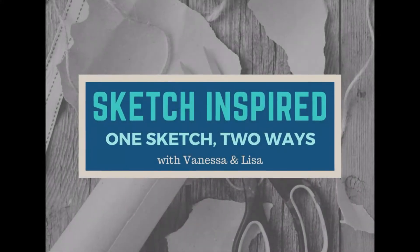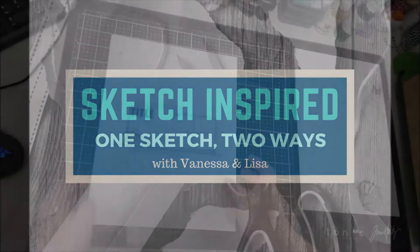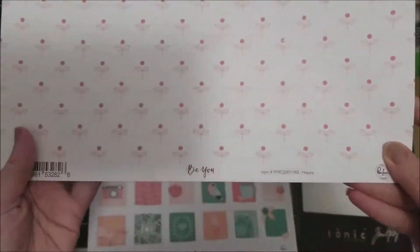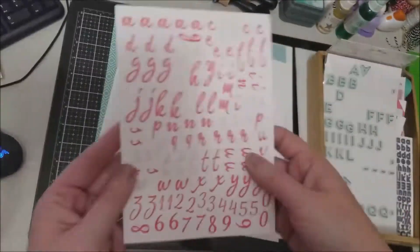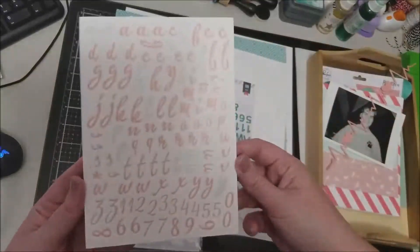Hey scrappers, it's Vanessa here with the last layout for Sketch Inspired: One Sketch Two Ways with Vanessa and Lisa. For our last sketch we will be doing a two-page sketch — Lisa will be doing the traditional two-page layout based off of the sketch, and I will be creating a one-page layout based off of the sketch.